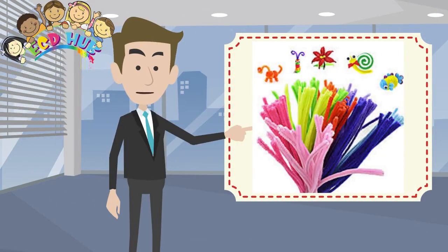With pipe cleaners, you can also teach kids to count. And during counting with pipe cleaners, they can learn different colors.